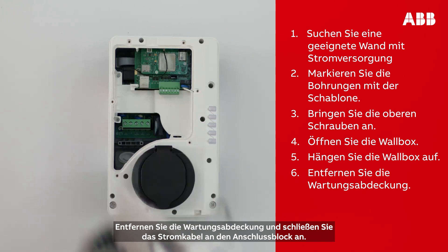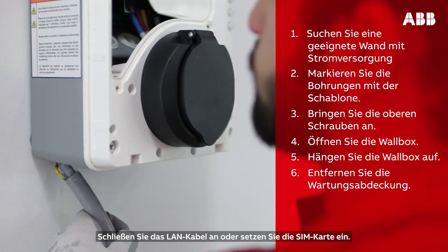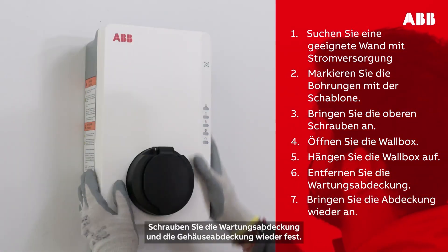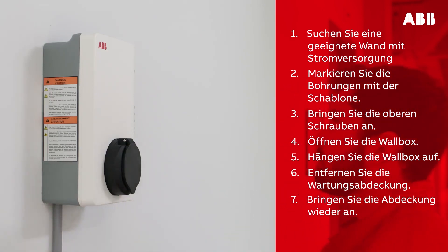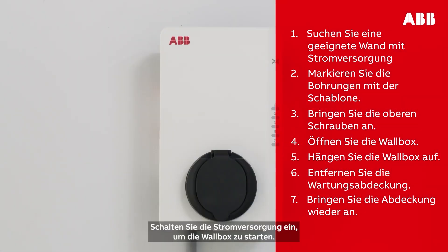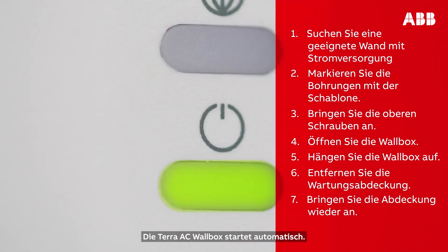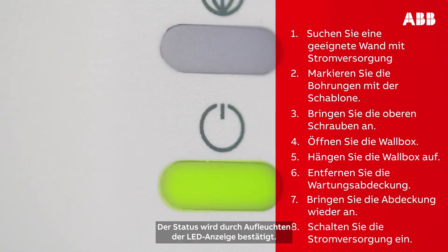Remove the maintenance door and connect the power supply cable to the power supply inlet. Attach the Ethernet cable or SIM card, then screw the maintenance door and cover back on. Turn on the wall box by switching on the AC power supply to start the charger. The Terra AC wall box will turn on automatically. The status is confirmed by an on/off LED indicator.